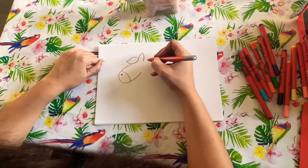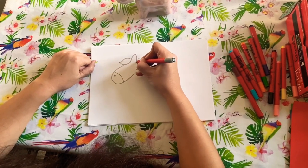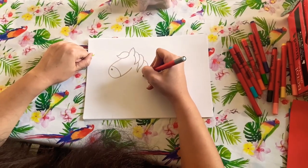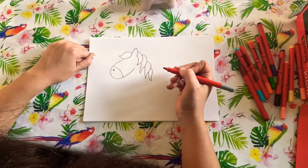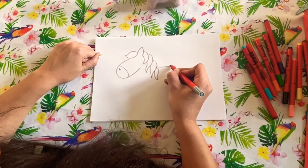Like that, and then we're going to go another bit of hair, and then another bit of hair, and another bit of hair, and a little bit of hair at the bottom. Then we're going to go around to make his back.